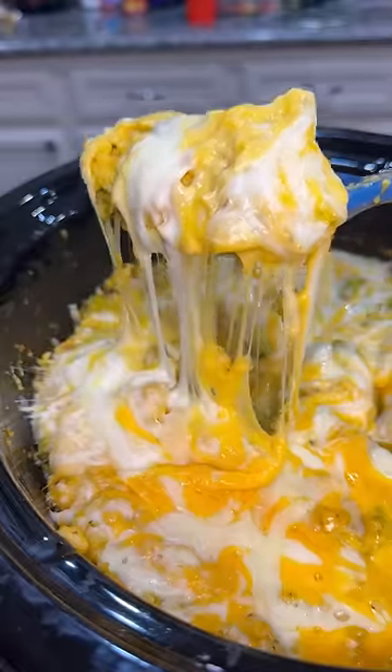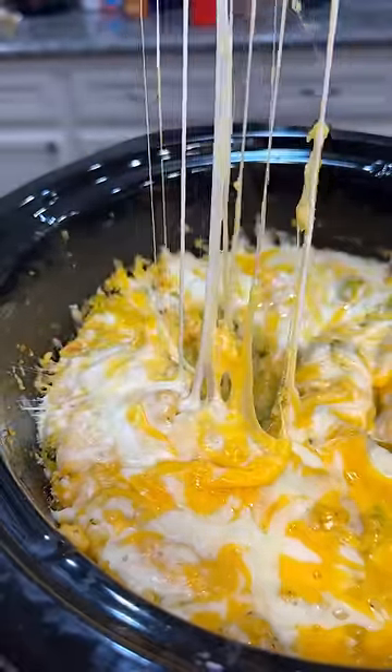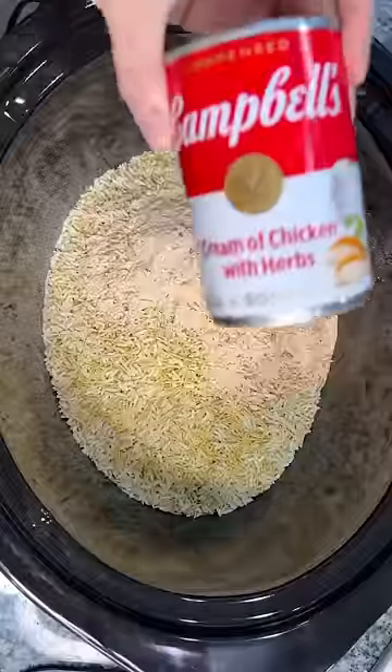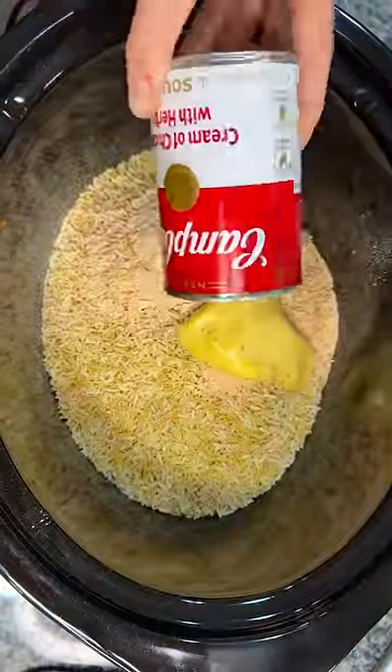Hey y'all, I've got a really busy day today so let's throw together a five ingredient dinner in the crock pot so we can set it and forget about it. This is so simple — you're gonna begin with two of these Knorr cheddar broccoli rice sides, and then you're gonna add in a can of cream of chicken soup.